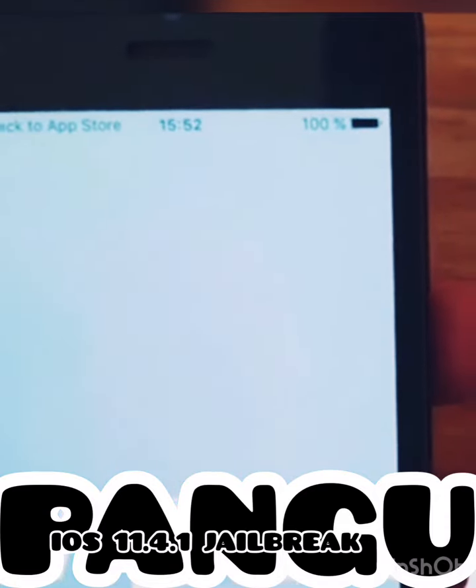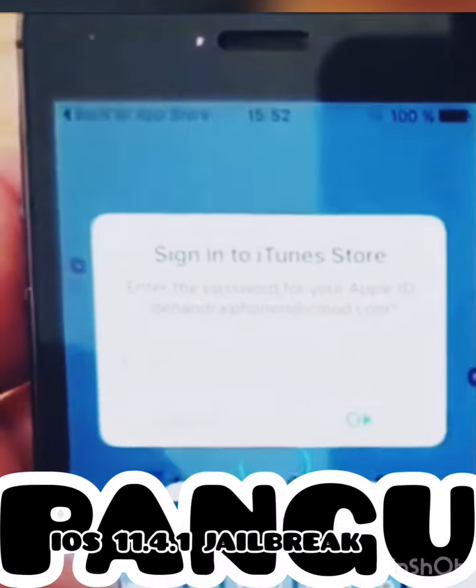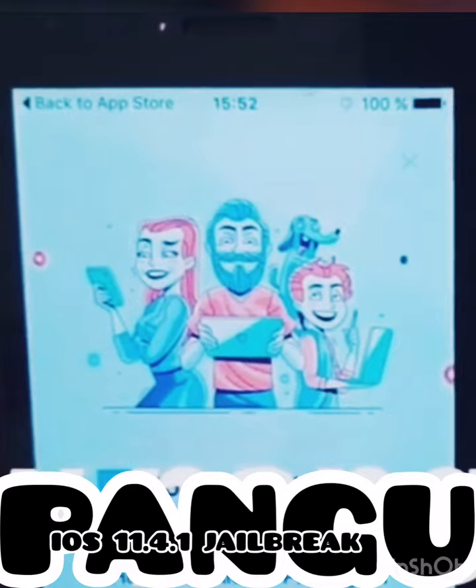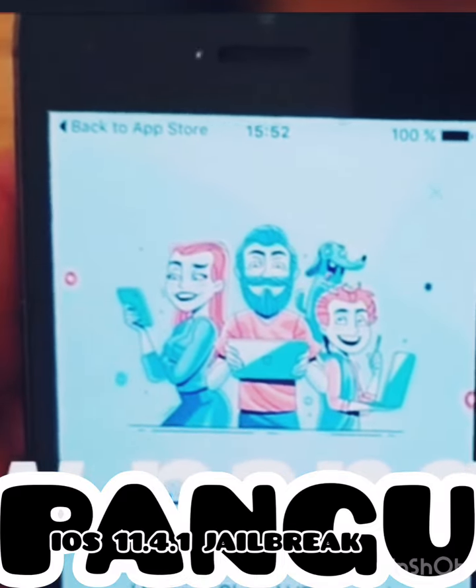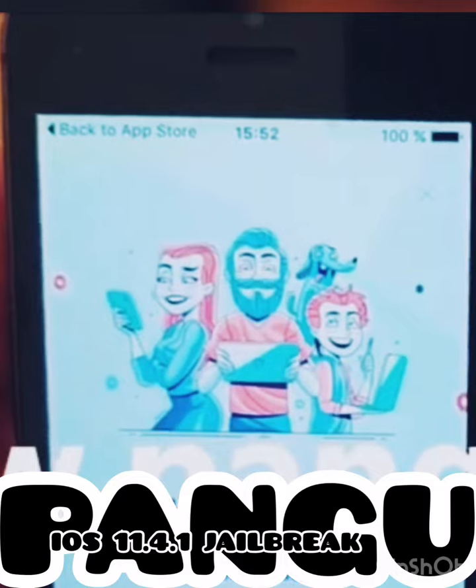You need to keep this app up and running for about 30 seconds or so to give the jailbreak time to install itself. You don't need to do anything in the app.